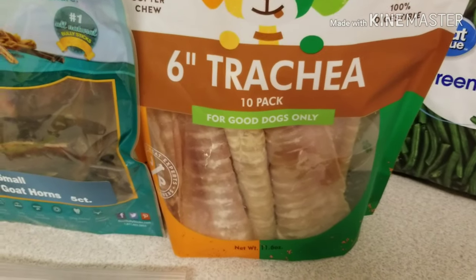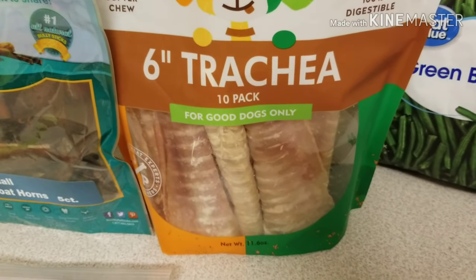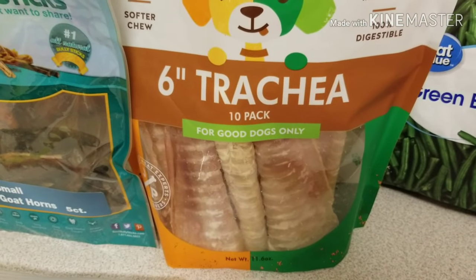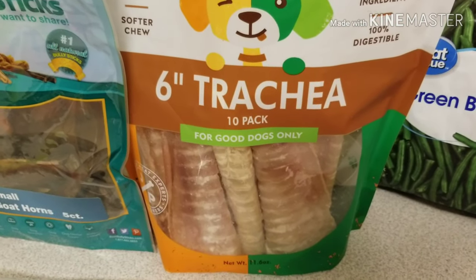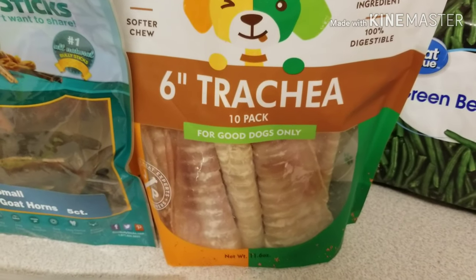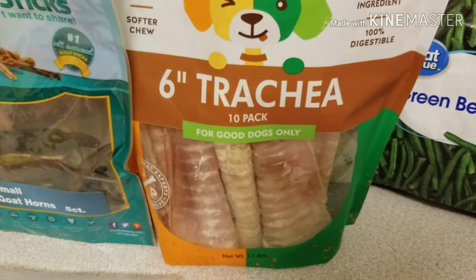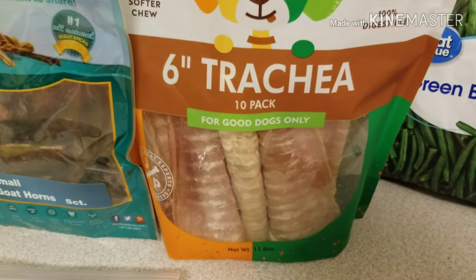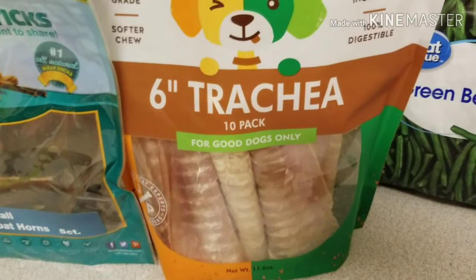If you've been watching me at all, you know I'm a huge fan of trachea chews. This is the six-inch variety, which I cut down into three to four inch pieces. These are also a great option — an excellent source of glucosamine and chondroitin, so they're really great for puppies that are teething.